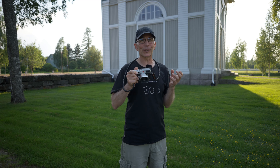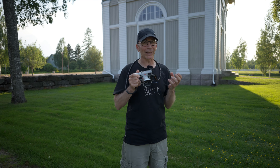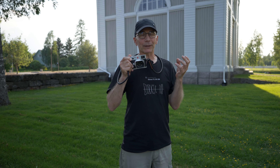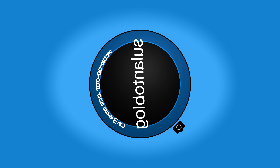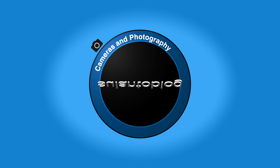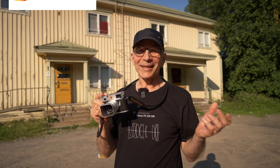I know already what some of you are going to say — you're going to say that you've got to be absolutely crazy to pay so much for a camera. Hi guys, my name is Matti Sulonto and I'm a photographer. In this video I'm going to take a walk and take a few pictures on this Leica M11 and the Summicron 35mm f2 lens.